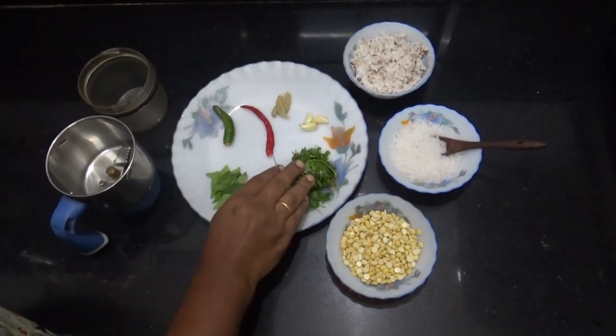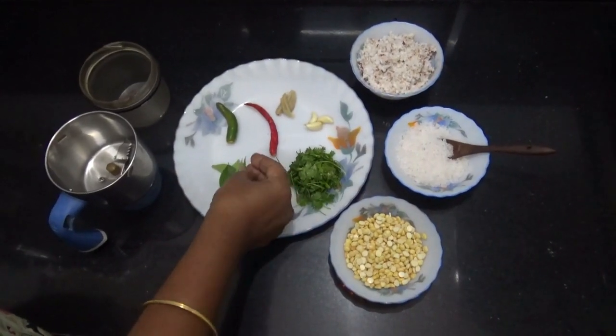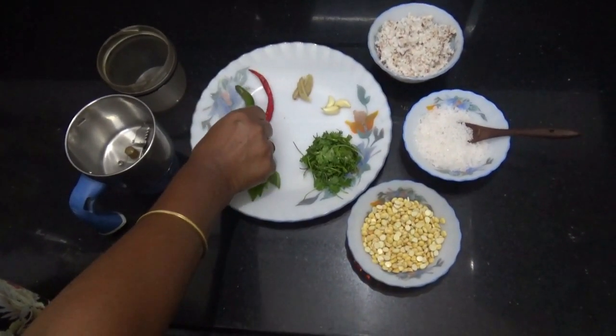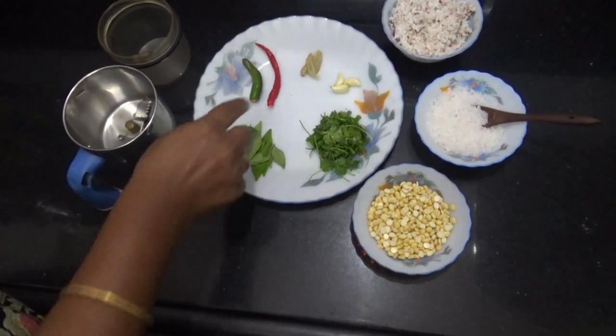Then, add some more ingredients. Here, put some ginger.